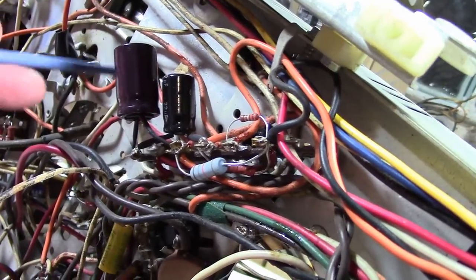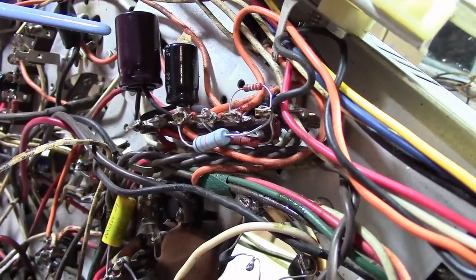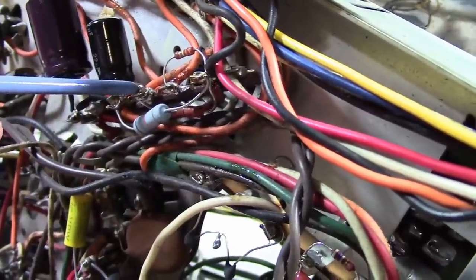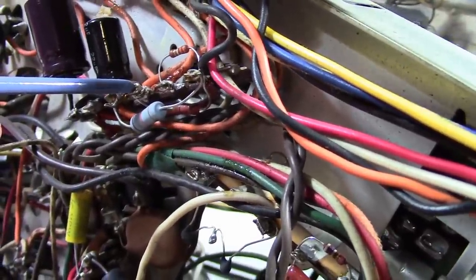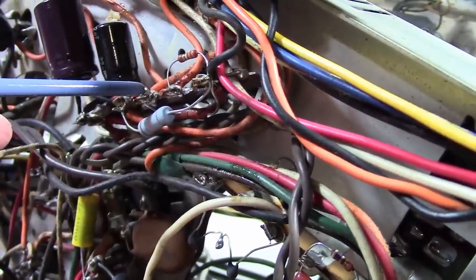One side of the chassis is going to the AC line, and the other side goes to all the tube filaments. What I suspect has happened is this is shorted somewhere to the filament string, about halfway through. So we're getting about half of the AC line on this point.